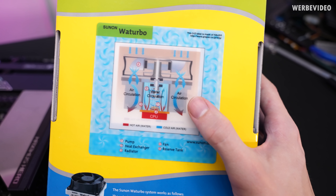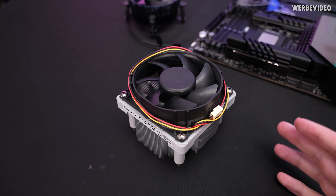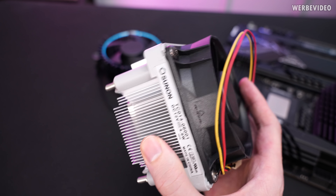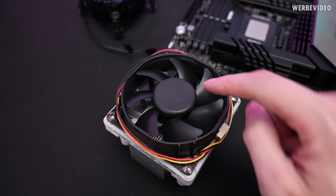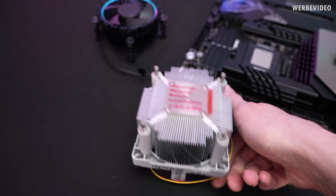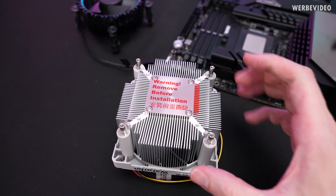This looks like any ordinary boxed cooling fan — like an older AM2 cooler. Turn it around and you can see the copper contact surface, nothing unusual, some aluminum fins on the side, a big fan on top. But if we believe what's written on the packaging, the fan is not only a fan — it's also supposed to be a pump at the same time. Underneath, there should be water, meaning the CPU dissipates heat to the copper base, and the water transfers the heat to the aluminum fins.